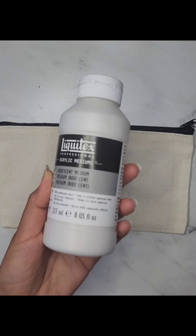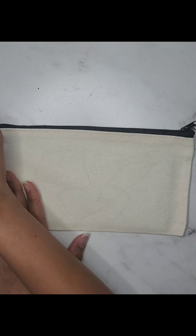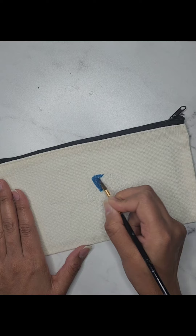Now, let's talk about the acrylic medium. This is a game changer. It helps to seal the fabric and creates a smooth surface, which makes painting much easier. I'm applying a thin, even layer of the acrylic medium over the entire area where I will be painting.